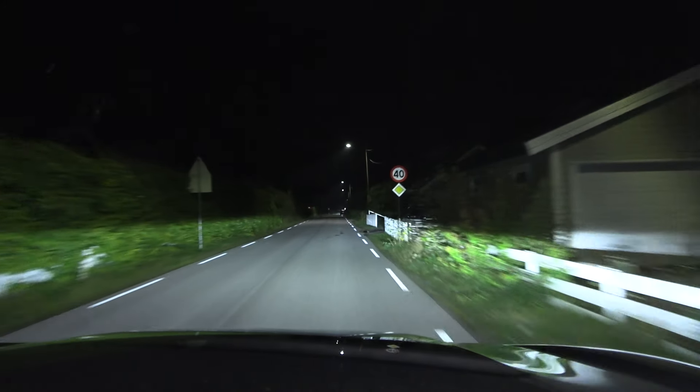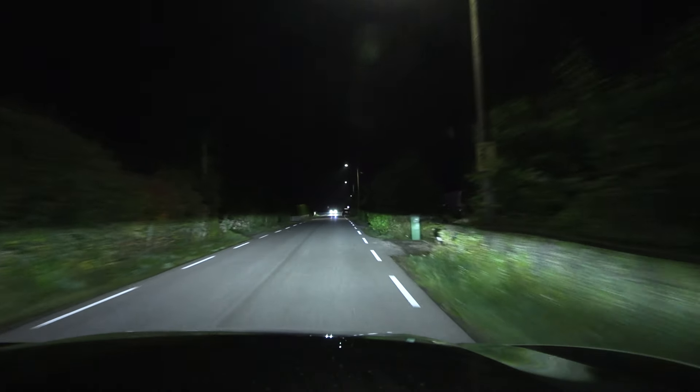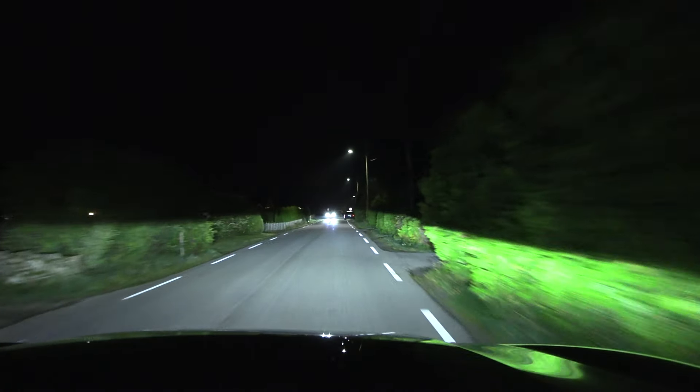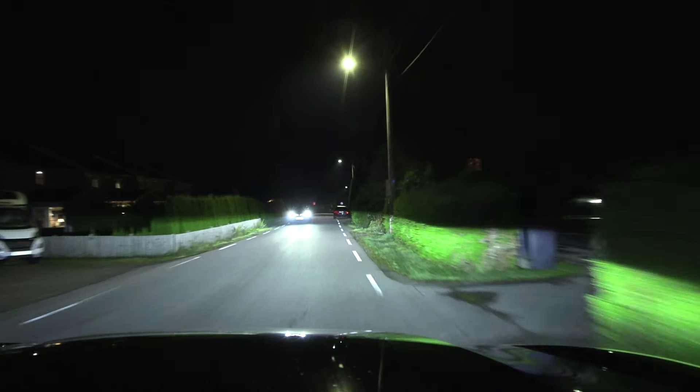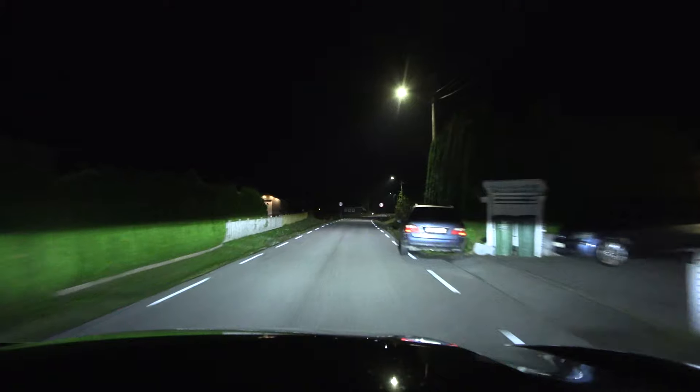What's up? We are now sitting in a Mini Countryman SE All 4. In this video we're going to test the headlights. It doesn't have any matrix lights, any adaptive lights — just on and off.